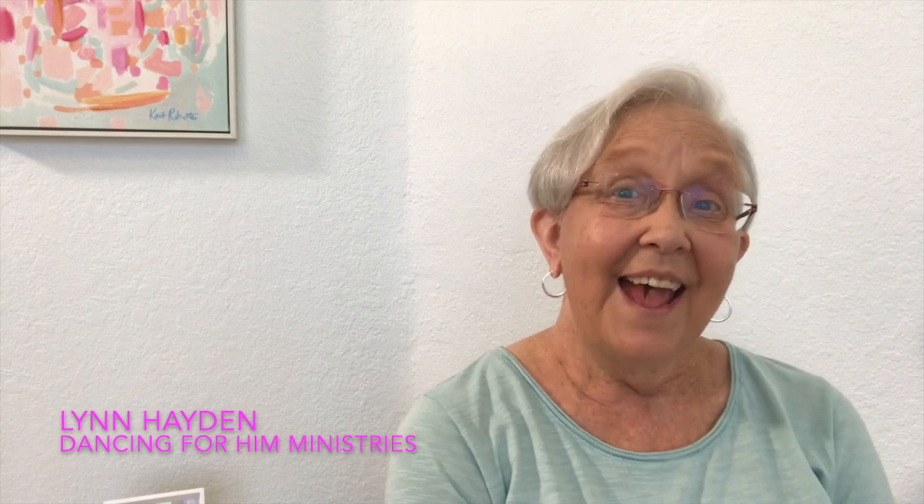Hello, welcome to this channel. I'm Lynn Hayden with Dancing for Him Ministries, and this is Worship Dance Tips and Techniques, where my purpose and goal is to help you, the worship dancer, grow in your call to dance before the Lord. We go over lots of different topics — choreography ideas, dance composition, expressive sign, prophetic dance, ministry and dance, pageantry, all kinds of things. So if you're interested, please hit the subscribe button and the notifications bell so you'll be aware of what is coming up.